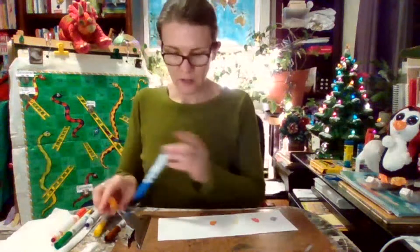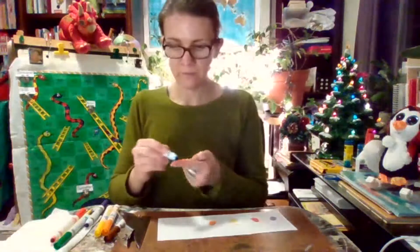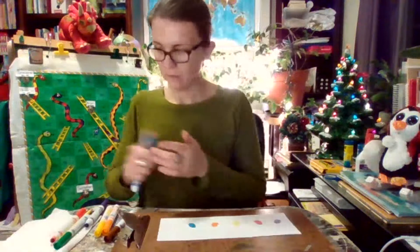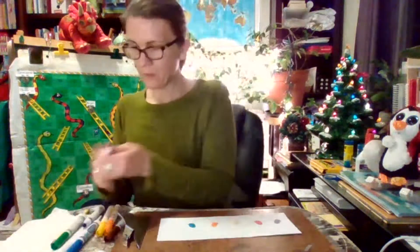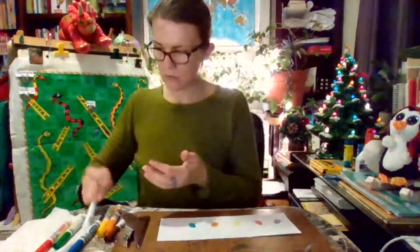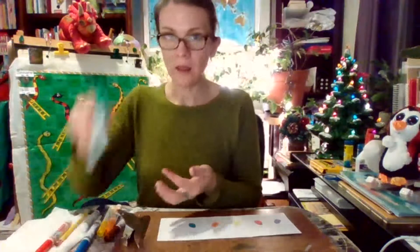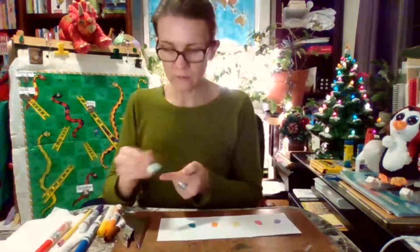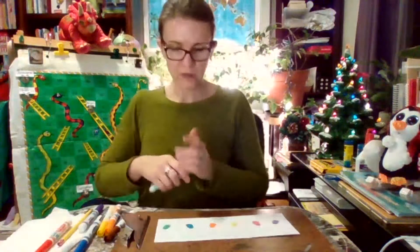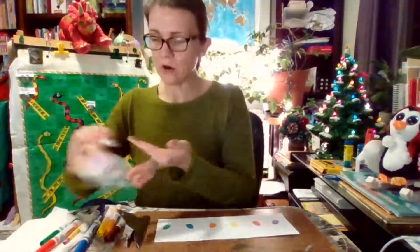Here we go — and I'll do blue. I'm going to make sure I've got my prints on all my markers, then I'm going to wipe the blue off my finger. The last one I'm going to do is green. While the marker is still wet, I'll do my green print.